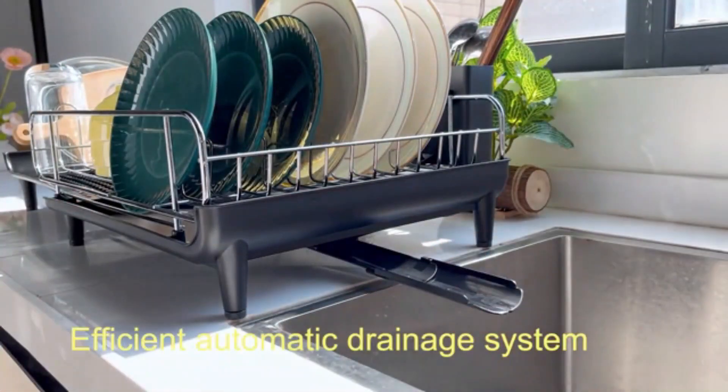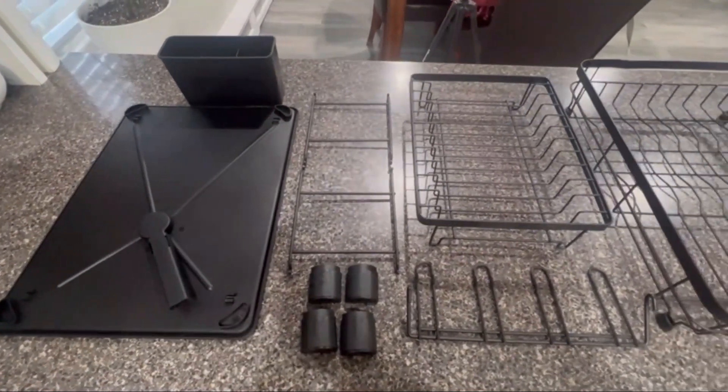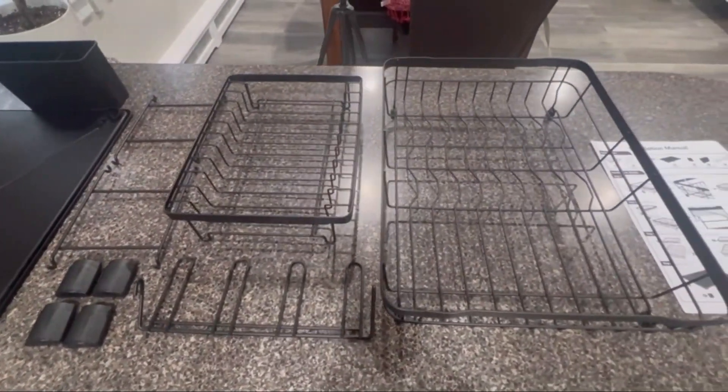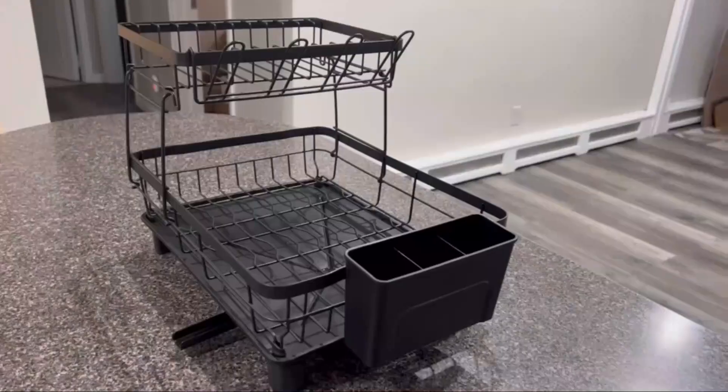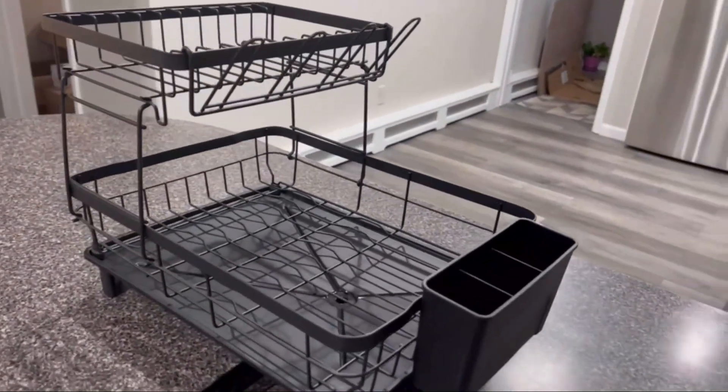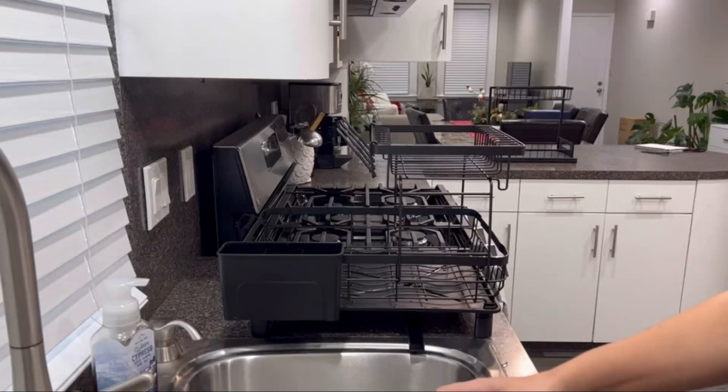One of the standout features of this product is its weight capacity. With a weight limit of 80 pounds, you can confidently stack dishes without worrying about the rack buckling under the pressure. The countertop mounting type makes it easy to set up and use without the need for any complicated installation.